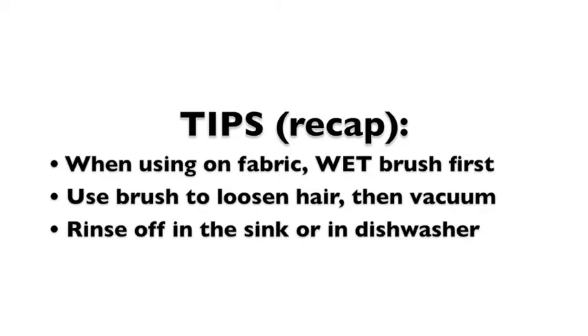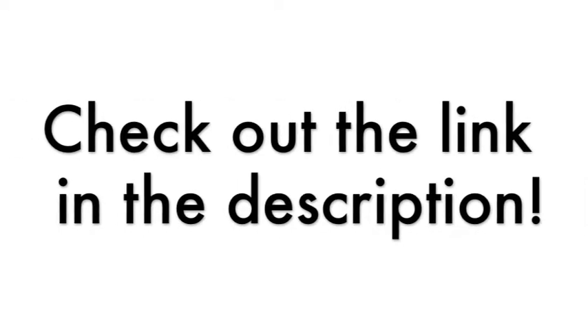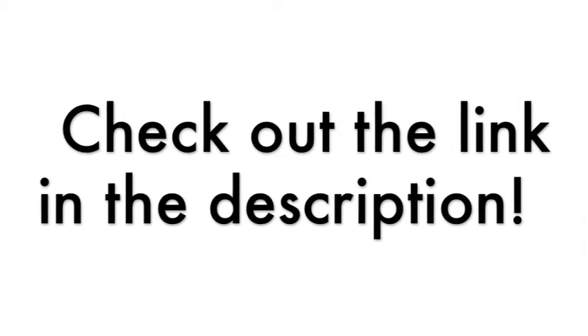Overall, this is a really great multipurpose tool to have on hand. If you don't already have one, I highly recommend checking the product link in the description and picking one up on Amazon.